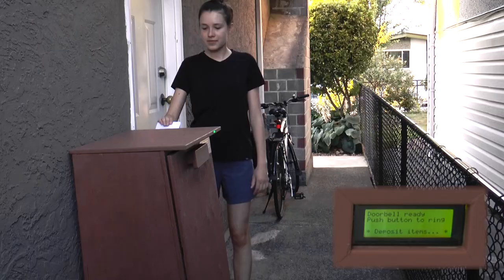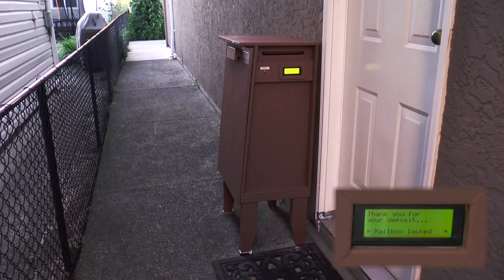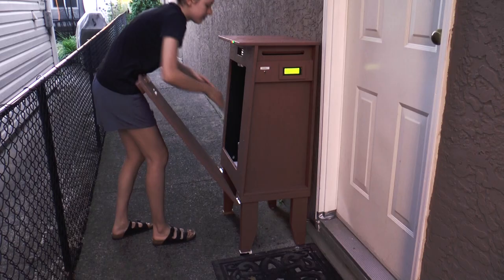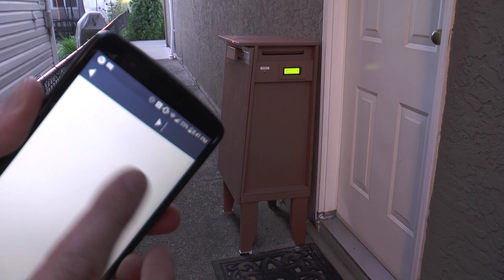Here's a little demonstration. This is my lovely friend Lahela bringing some mail. And as you can see, the mailbox locks as she inserts it. The same happens when a package gets deposited through the door. Immediately after locking the door, the mailbox sends me an email notifying me of the deposit.